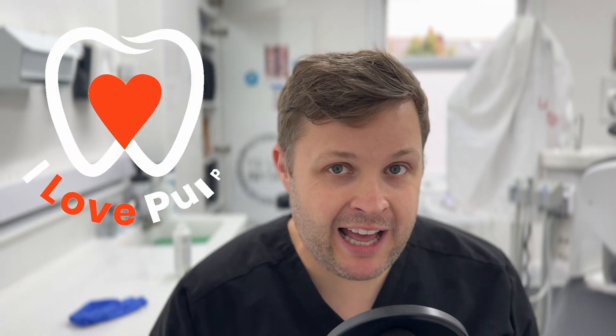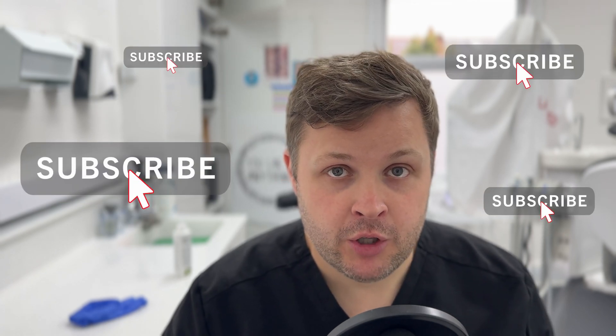Hi, welcome. This is a very, very short video just based on how I specifically dress a tooth ready for root canal treatment.